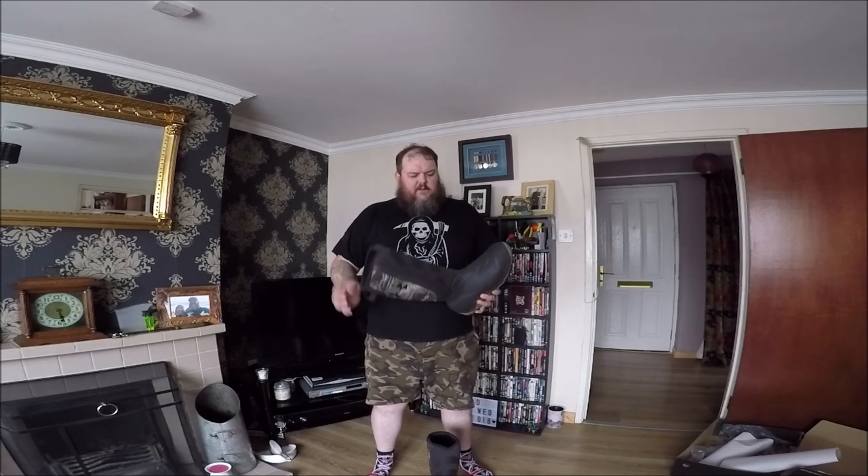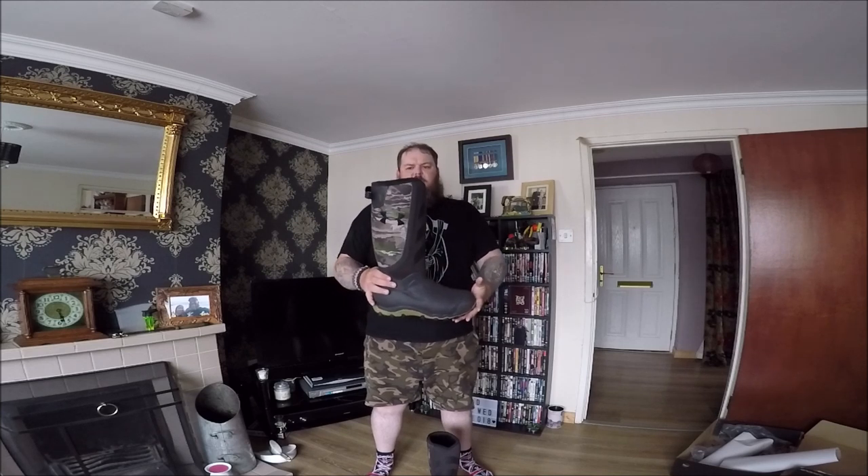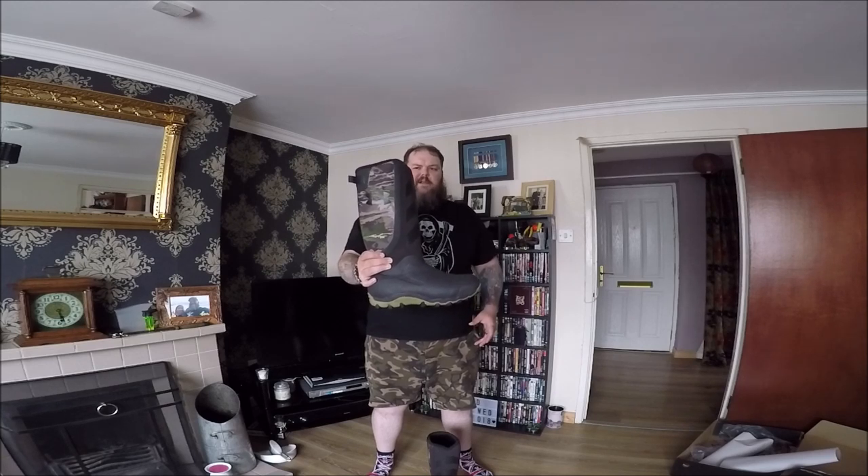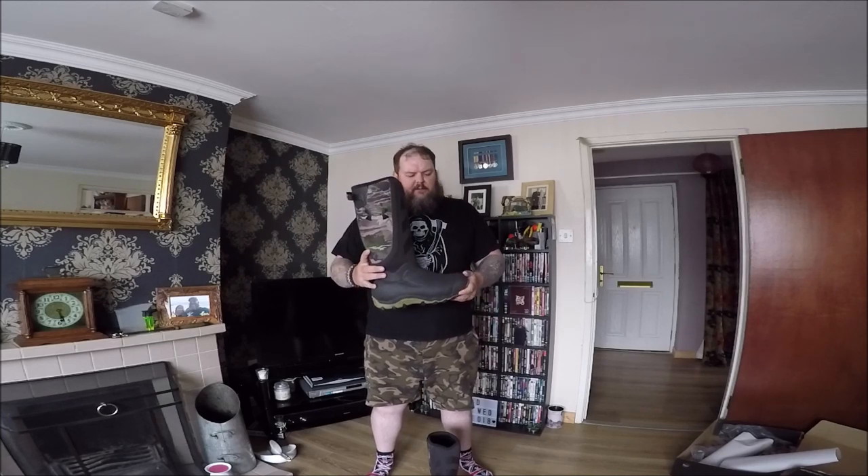So there you have it — the unboxing and the initial review of the Under Armour Hogzilla 800 Reaper Ridge boot. And if it's a load of crap, I'll come back and tell you it's a load of crap.